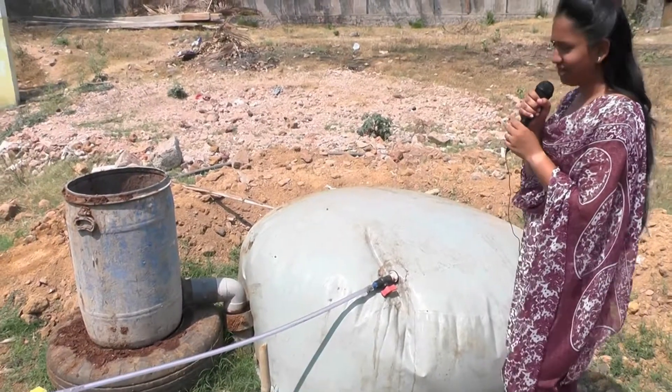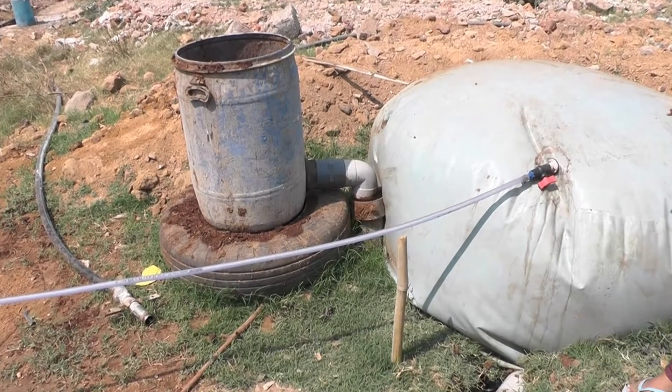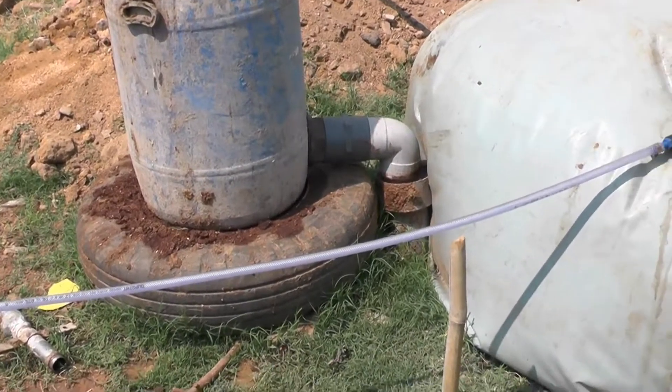Let us see a working model. This is the first biogas plant we installed in a dairy farm near Bowenpalli. It is a three cubic meter plant. As you can see, every biogas plant has one inlet pipe, one outlet pipe, and a gas valve.